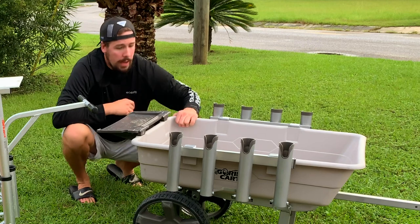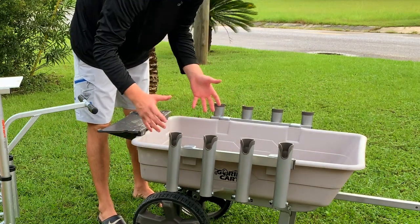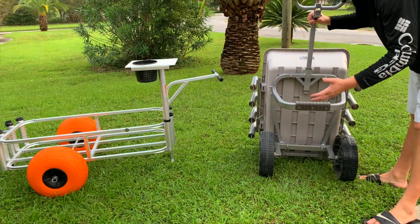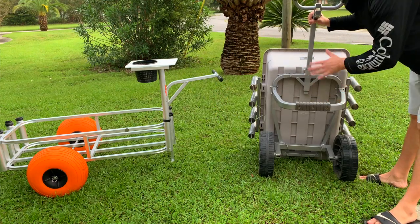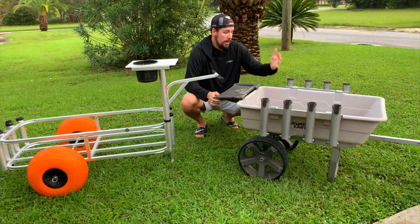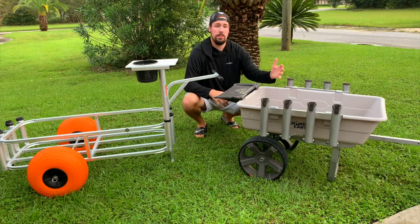Now this one — the Gorilla Cart — the wheelbarrow part is made out of a poly material, while the rod holders, frame, and handle are all made out of aluminum, so it's lightweight yet durable. Just like the Fishing Mate Cart, the Gorilla Cart can hold up to 200 pounds, so it's definitely a workhorse that will get the job done.